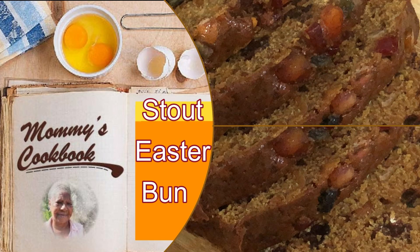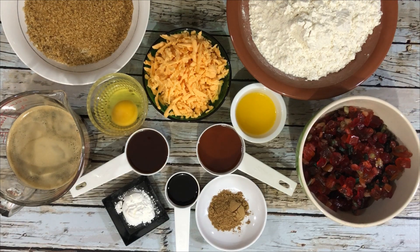Hello everyone, welcome to my channel. Today I'm making stout Easter bun. For this recipe I'm using all-purpose flour, mixed peel, raisins, melted butter, maple syrup, mixed spice, browning, baking powder, honey, stout, egg, cheese, and dark brown sugar.